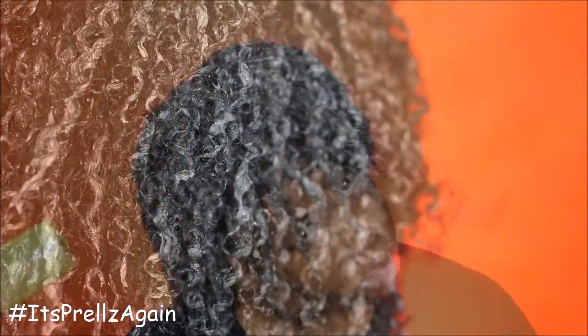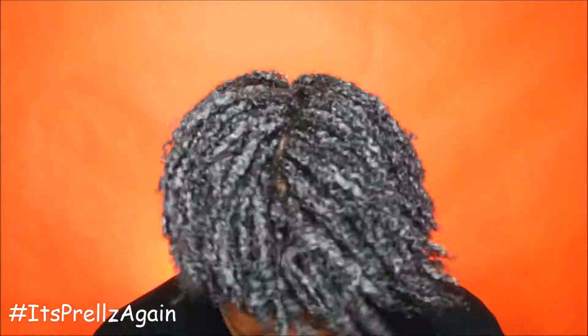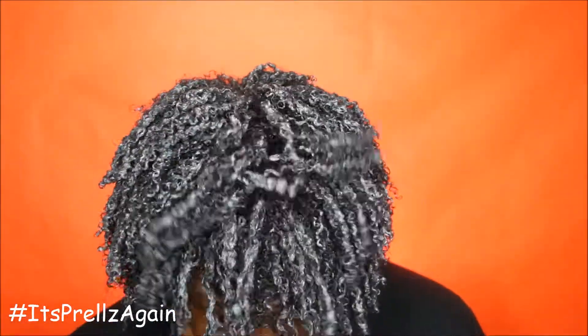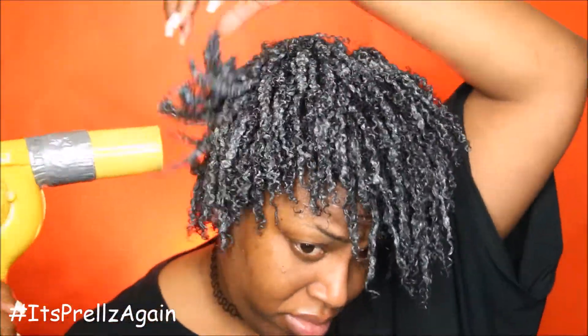To speed up the process I do go in with my blow dryer and literally shake my hair as I blow it. I normally use a diffuser but I forgot that I got rid of it, because I really don't do wash and goes as much. My hair is really short, but now it's at a length where I can actually do a wash and go and not look bald. So go ahead and go in with the blow dryer to help with the drying of your hair.